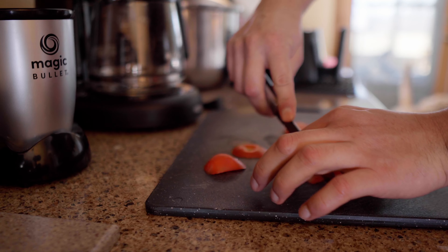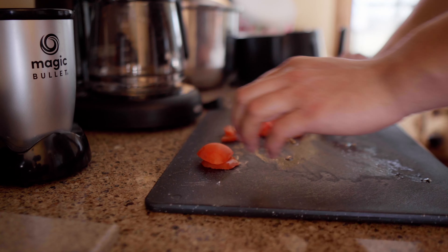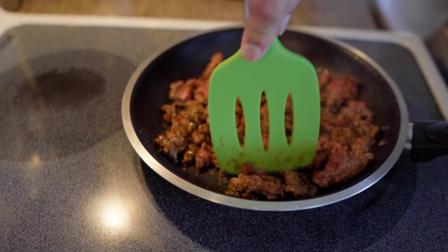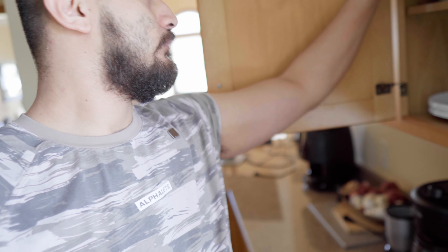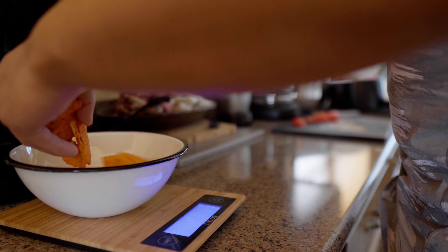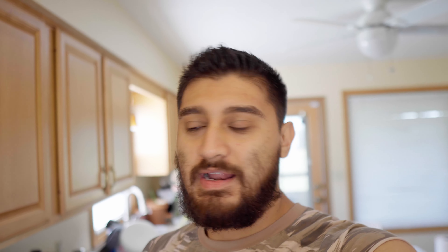I have no idea how to cut tomatoes, but that's all you need. Now we need to get a bowl — this should work just fine. We need about 28 grams of chips; it's not a lot, only about 12 to 15 chips.